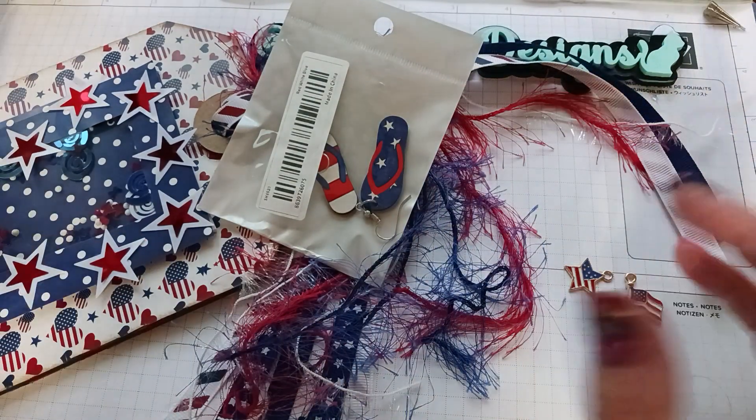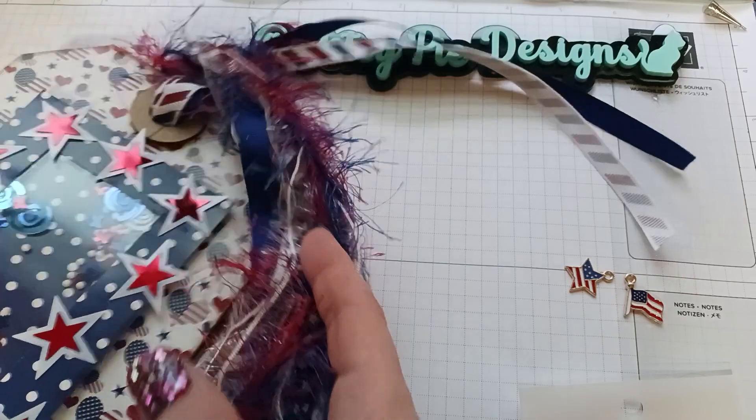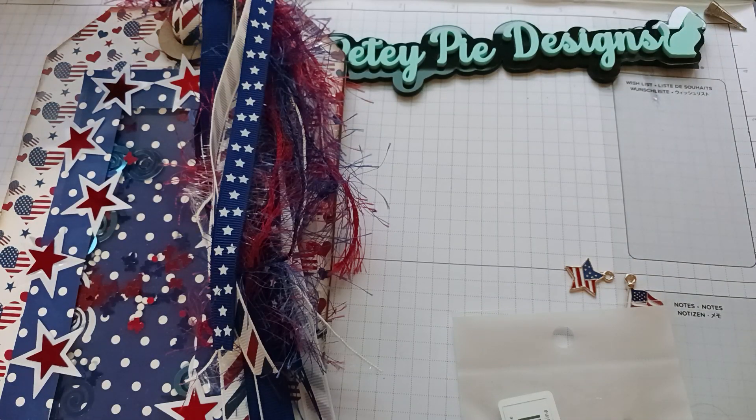That's how I am — as soon as I do swaps they're already made and ready to go out. I get things done quick. I just wanted to show you what I made. I'm excited to see what I get. Thanks for watching, happy crafting, and I'll catch you next time. Bye bye!